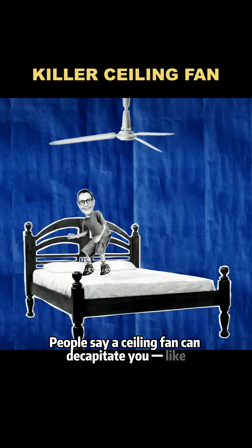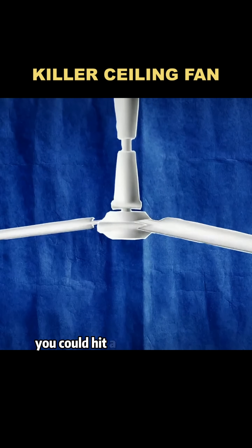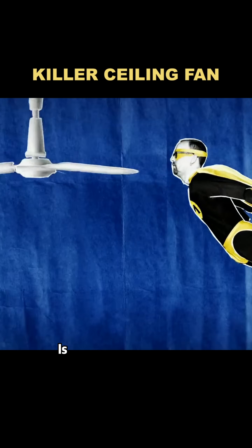People say a ceiling fan can decapitate you — like if you're jumping on a bed and accidentally jump too high, you could hit a fast-spinning fan blade. Is that actually possible?